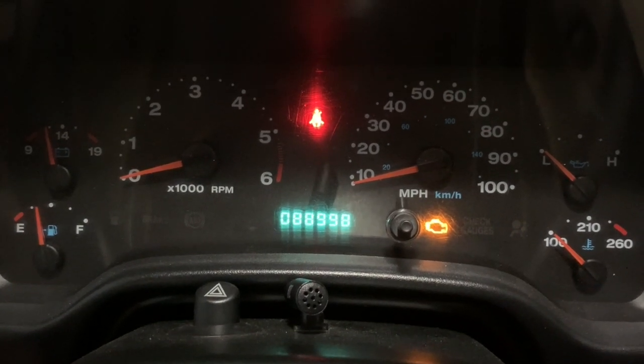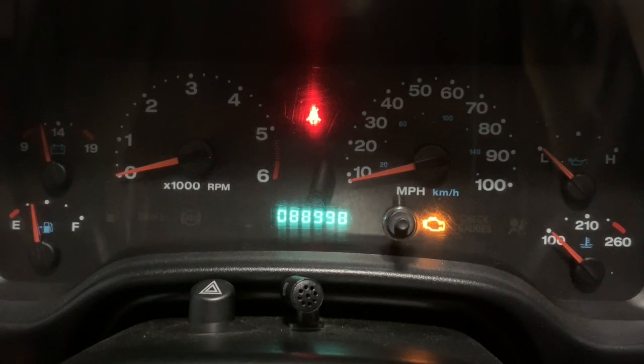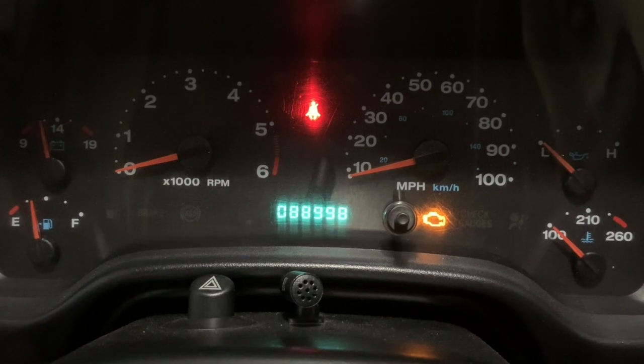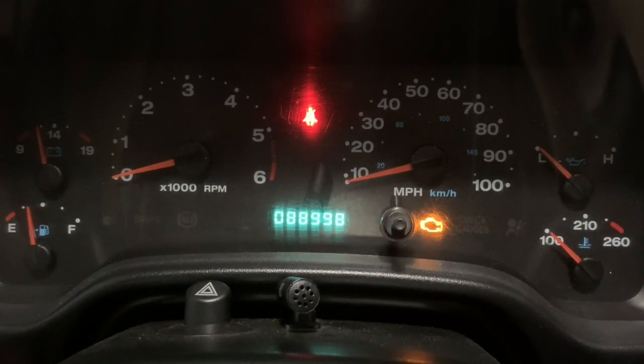Hello everybody. If you own a Jeep, you're probably all too familiar with that light right there — the check engine light. I think I ride with it on more than I do off. This time it's a P0421.